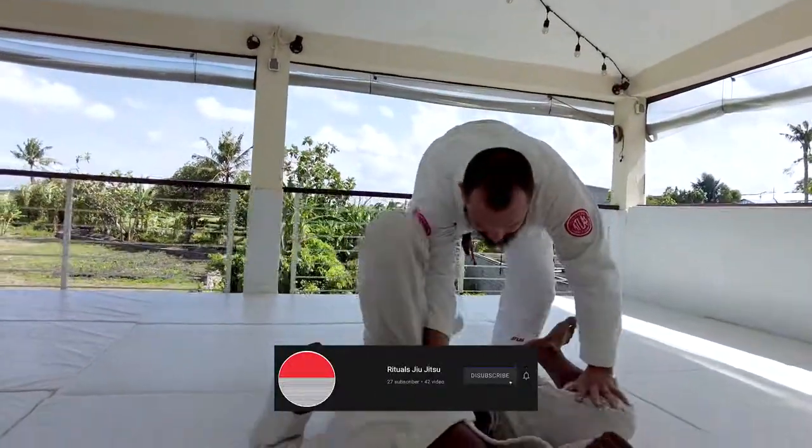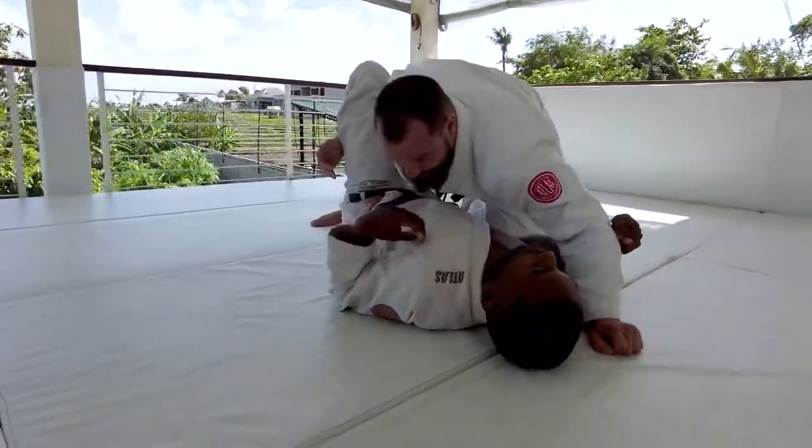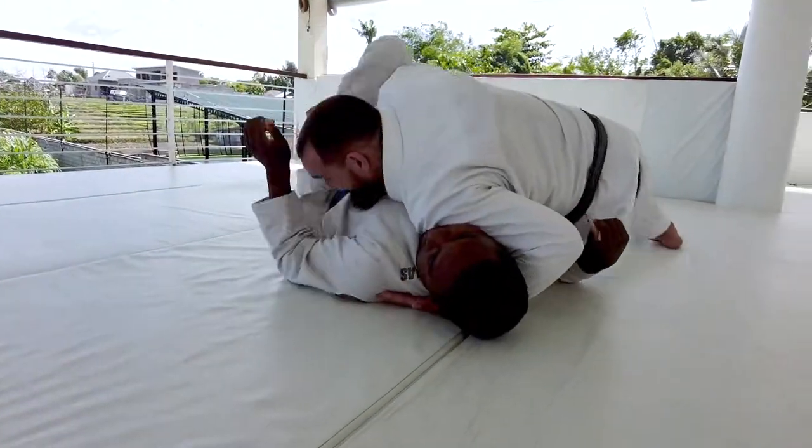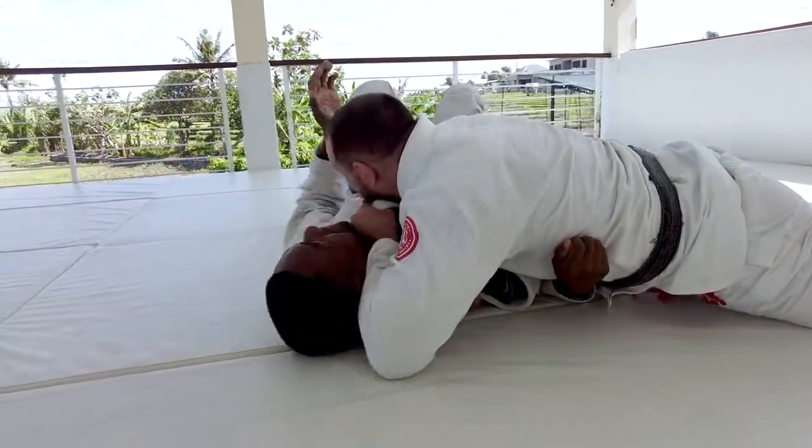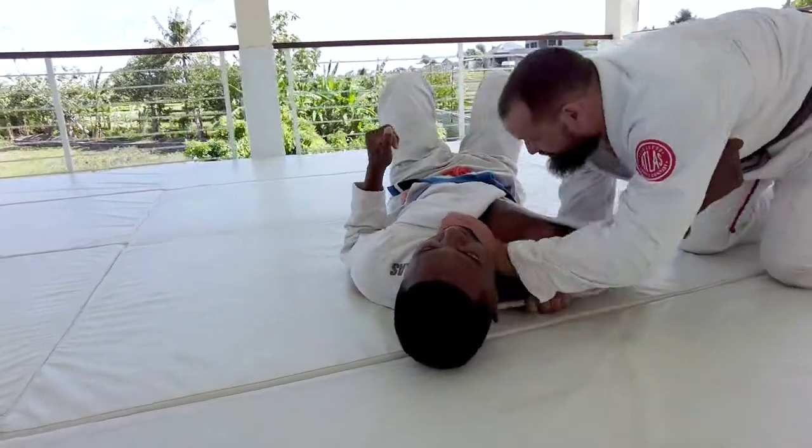If you guys want a nice submission option off this pass, think about getting that near-side underhook and going for the paper cutter choke. Maybe I'm going outside here, looking to pass — I come in, I scroll, thumb inside, and I flare the elbow to finish.